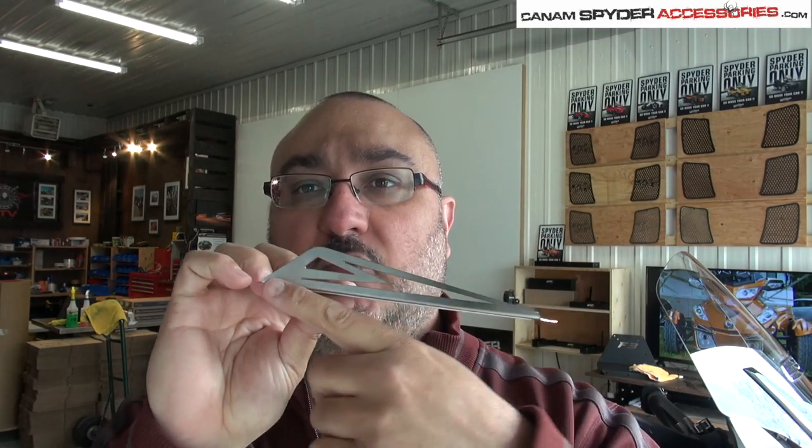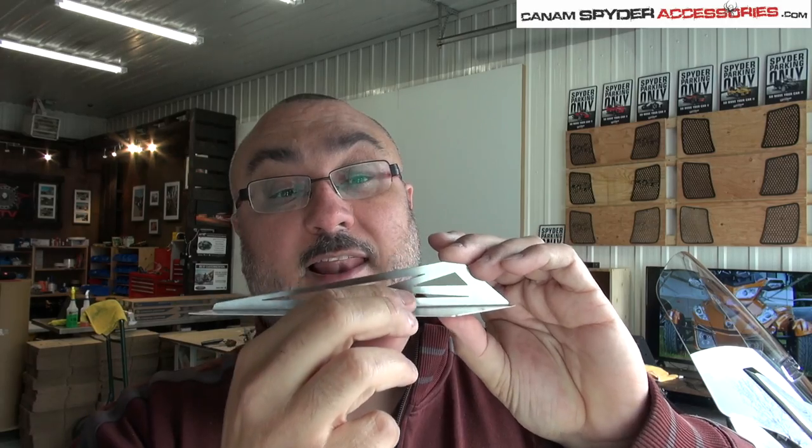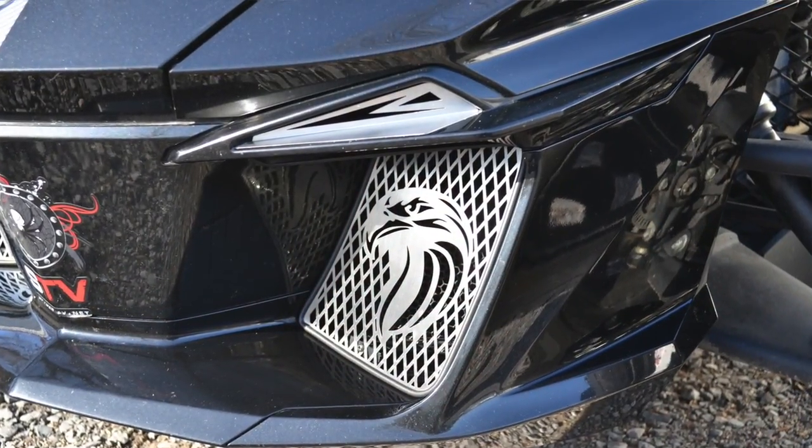There's one thing that you have to remember: the flat surface goes like this — this is the design that you're going to see. But this surface here, you may think it goes in the back so you don't see it, but it's actually part of the design. It will allow you, because the tape is underneath it, to put it on the flat surface — it's like a little shelf where we're going to be installing.